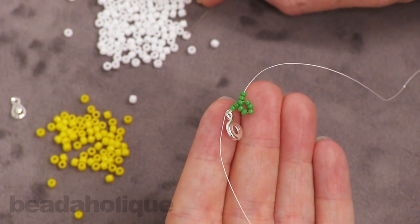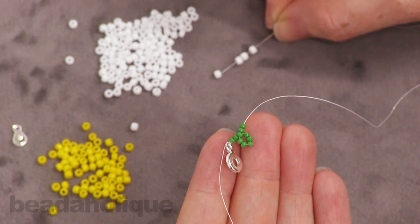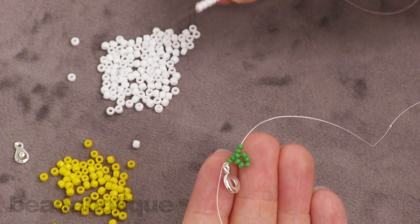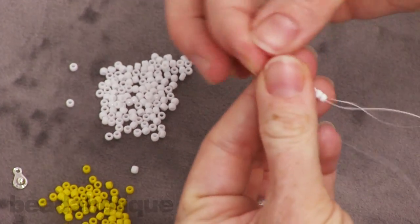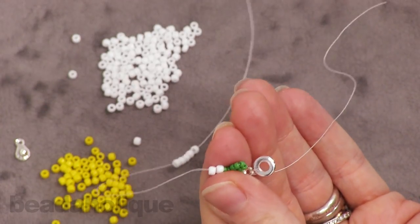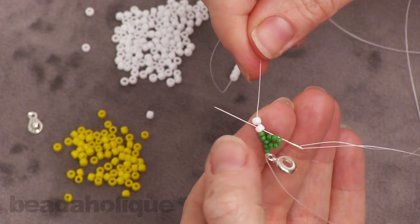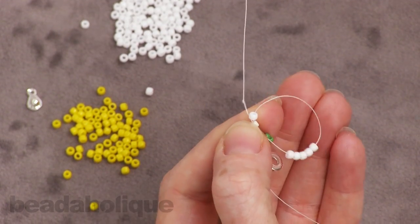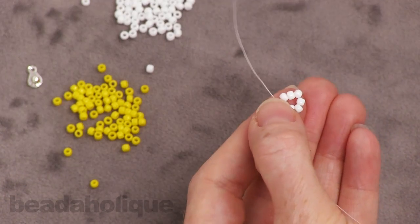For the flower, we're going to go ahead and string on our petals first and you'll need seven of them — seven white 8-0 Tohos. Pull those down so they rest up against your leaf. Now go back through the first one you strung on — again, we're making another loop. There we've got our petals and now we need our center.